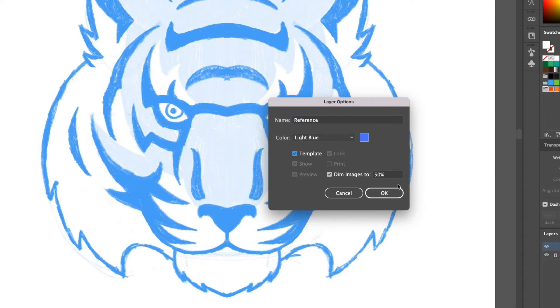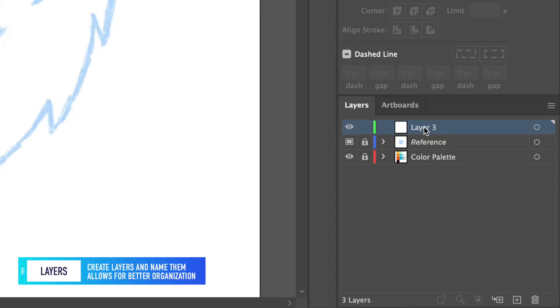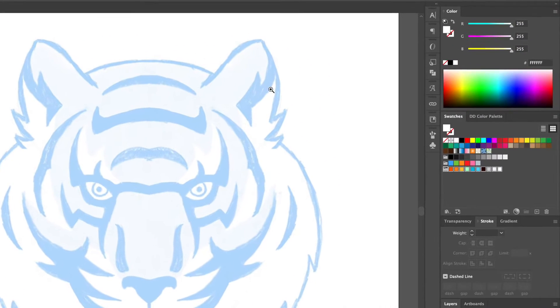Let's turn the sketch into a reference layer and dim it down to 40%. Create a new layer above and name it inking. For the inking stroke we will use a dark color with an 11 point thickness and make sure to round off the caps and the corners.